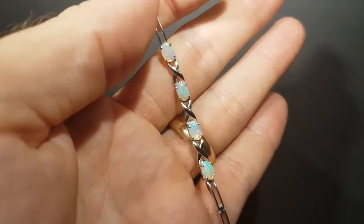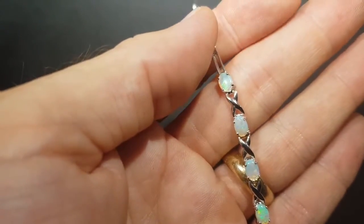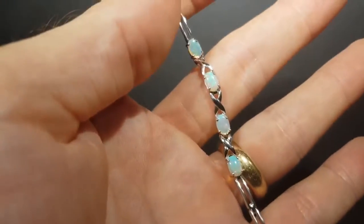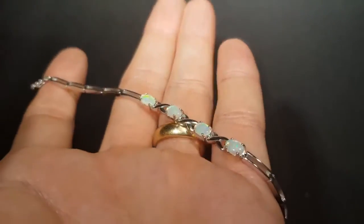Nice, simple bracelet, classic style. If you look closely, all those opals are held securely by the claws — that's always something that's really important when I inspect these bracelets. Proper parrot clasp, rhodium plated, which prevents tarnishing, and good fire, nice brightness.